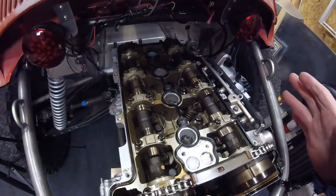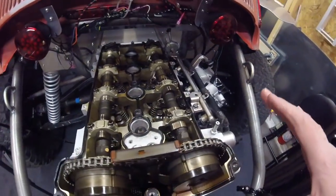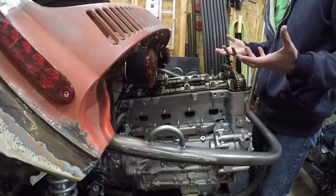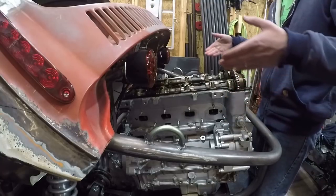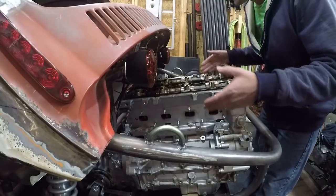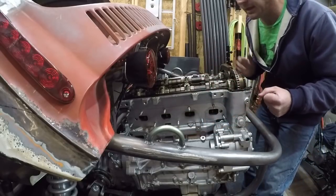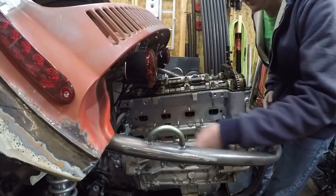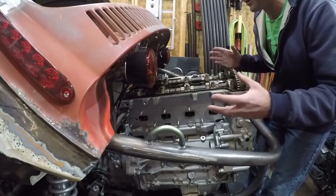That really answers any of my serious questions on fitment. The next things I'm going to be working on over probably the next week or two is making the motor mounts, making the rest of the engine cage, and making the exhaust. I'll probably make the exhaust at the same time that I make the engine cage so that I can make it all work together.